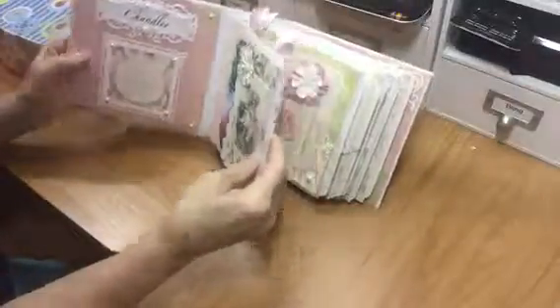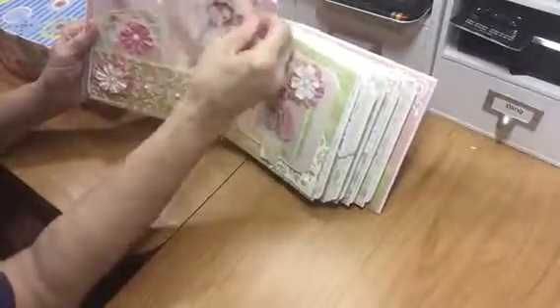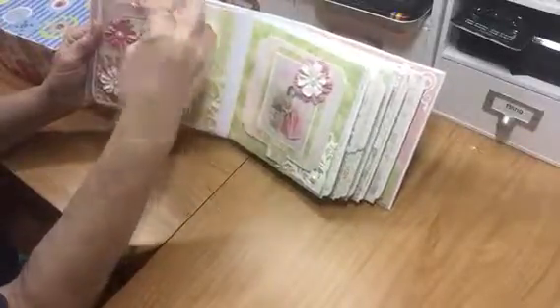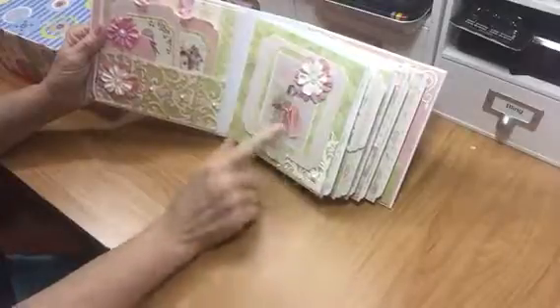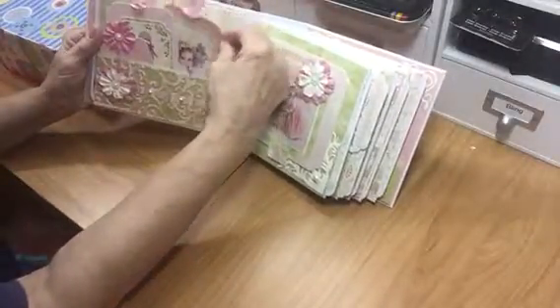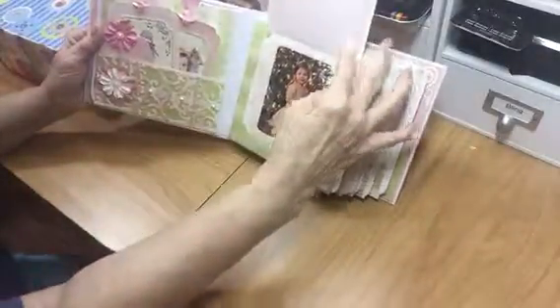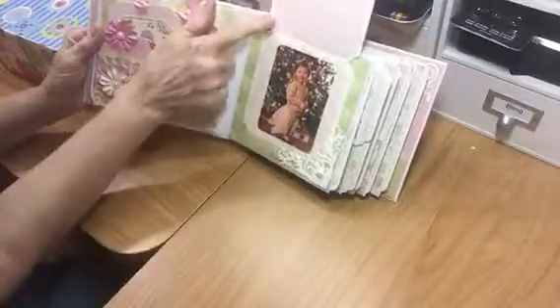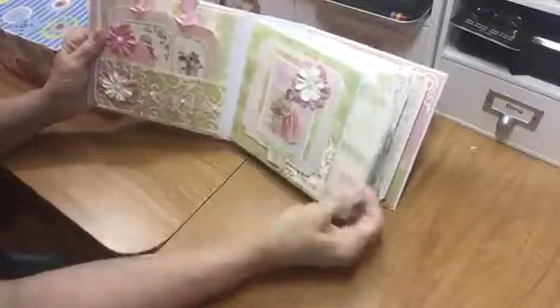The next page has a couple of little tags — they're just plain and I'm gonna stick little head shots or pictures in the back. It's all embellished with stuff I had around the house. This little flap has some digital images I got from Etsy — I love Etsy digital images, they're so detailed. I'm gonna put another photo here, and there's one of her at Christmas time. It's magnetized and of course all of them have a pullout.